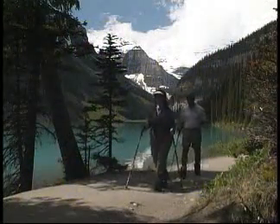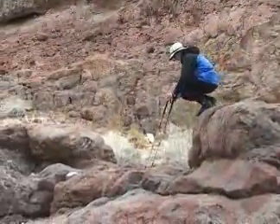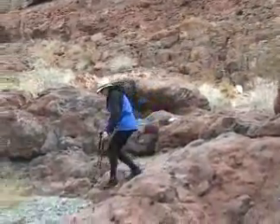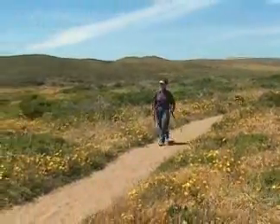Stunning scenery. Terrain-based techniques designed to help you learn how to use your poles. See how using your upper body muscles while hiking can help you preserve your joints and expand your hiking horizons.